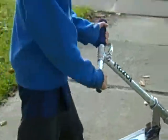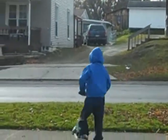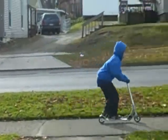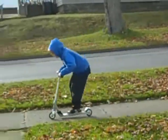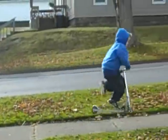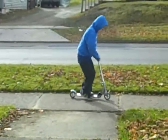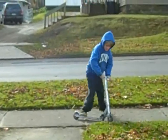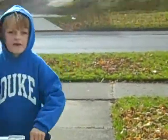And then I'm going to show some bunny hops. That's all, that's all for our video.